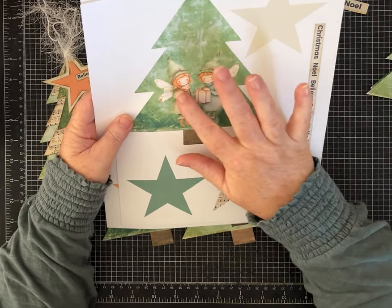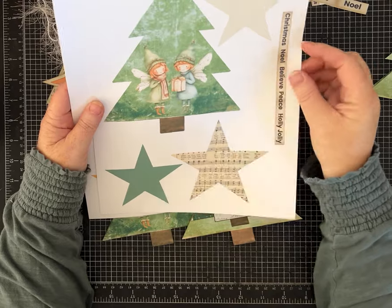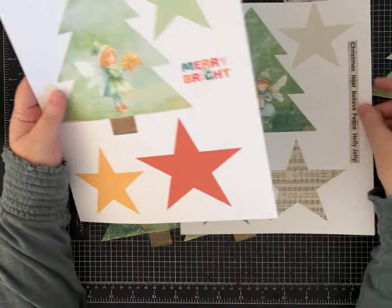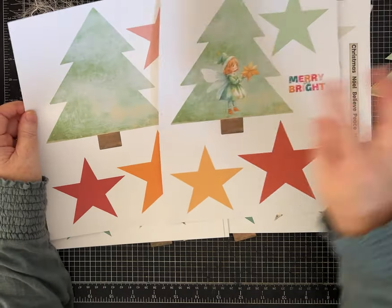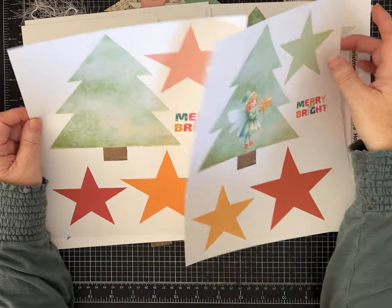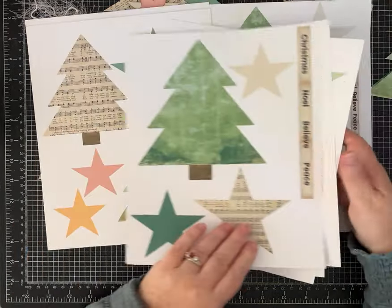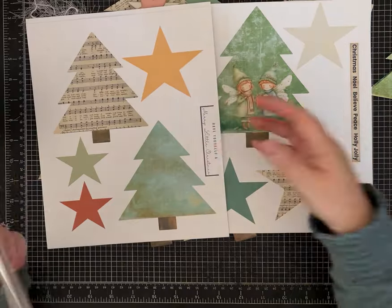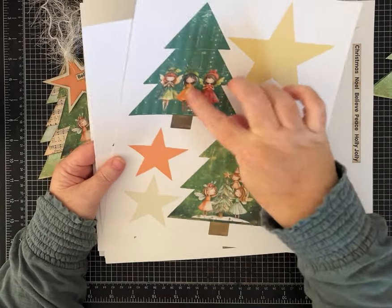These sweet little Christmas fairies are not everybody's cup of tea, so if that's not yours, hold on — there's something for you too. I have several trees that have these images, and a few words here and there to embellish with. But I also have, for example, the same tree without the fairy, so if you want plain trees, I've got you covered. There's plenty without the little fairies, and you can always layer something on top if you don't want the fairy.